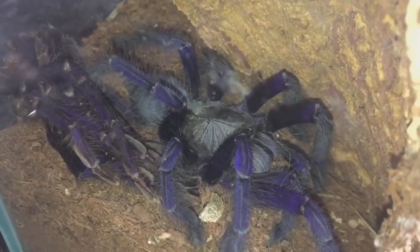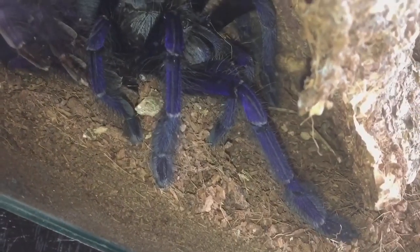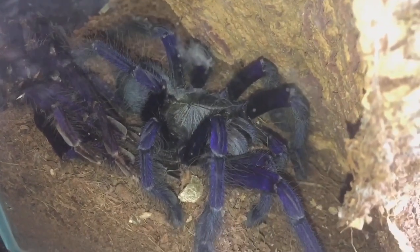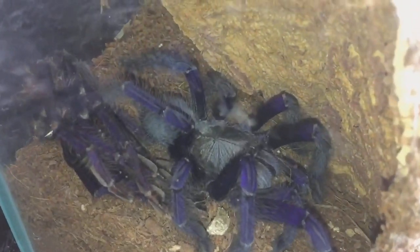All her legs are there, and the two pedipalps at the front are all there as well. She has to be at least around about the five inch mark, and believe it or not she will actually get twice the size of this - so you're talking probably from here all the way to about here, a good eight or nine inches. She's going to be absolutely huge.